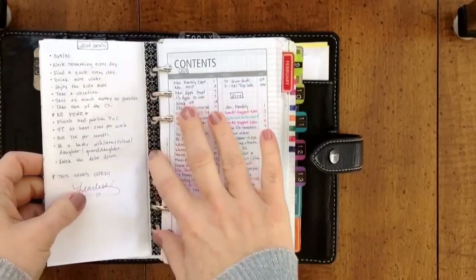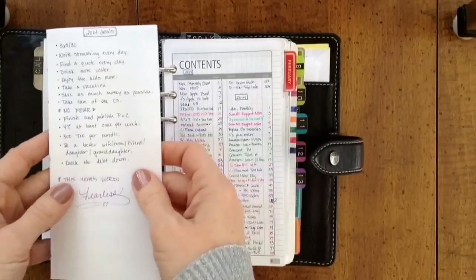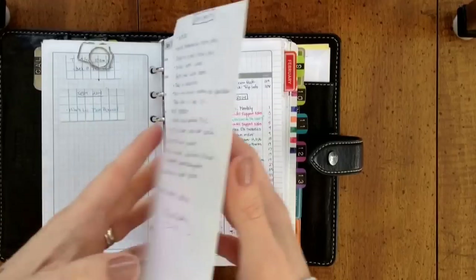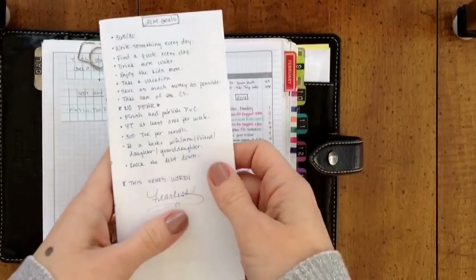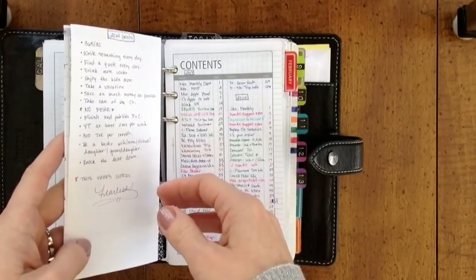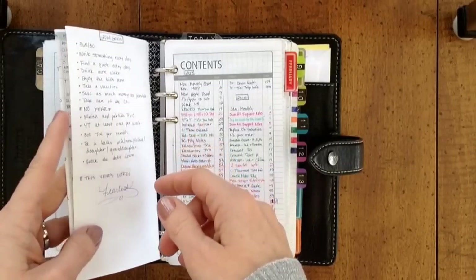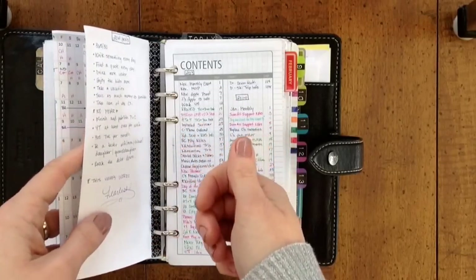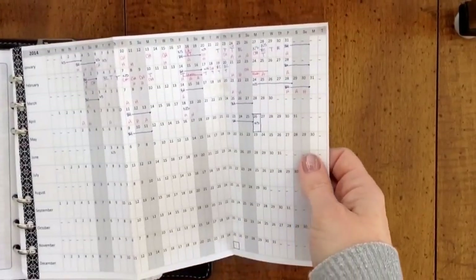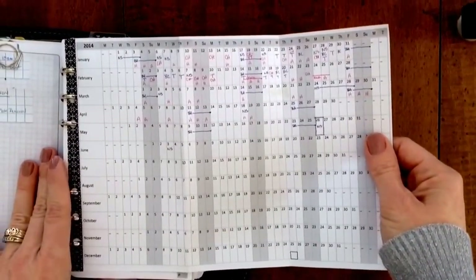Here is a look at my Filofax yearly planner or yearly calendar. It prints out on one A4 page. Because I live in the States, I couldn't just go get a package of A4 paper, so I went to Kinko's/FedEx and had them cut me a ream of the correct size paper. You just print this out and it shows you right where to trim it — it prints on one sheet. I'll put the links for where to download this down below.